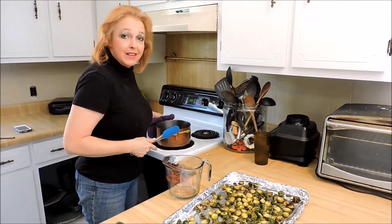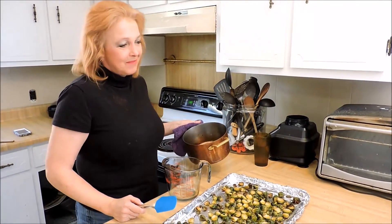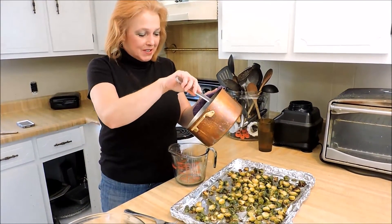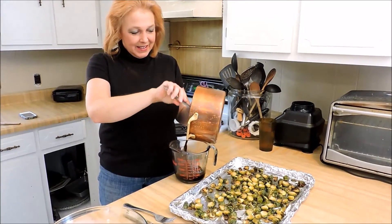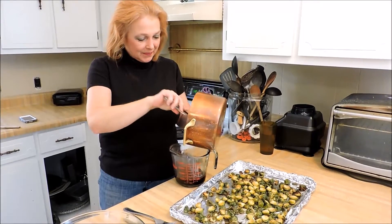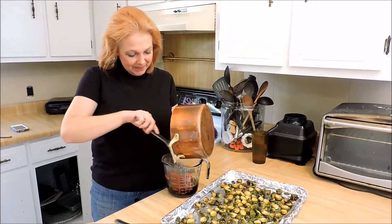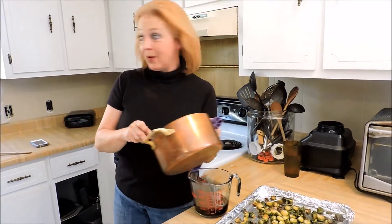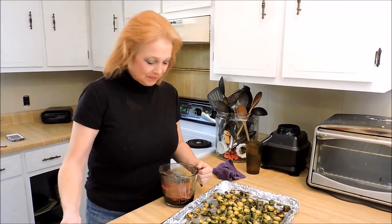Did I tell y'all that Ricky's ordained now? He's a minister. He got online the other day — I think he had seen something on Orange Is the New Black where a guy had gone online and got ordained. So I guess now we have to call him the Reverend Ricky. Honestly, I'm not sure any marriage that you performed would be valid anywhere.